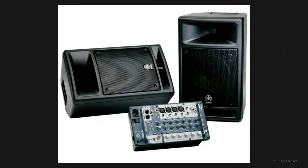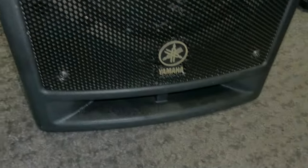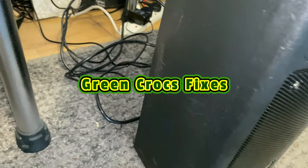Hi guys. Here we've got a Yamaha Stage Pass 300 PA system. That's what the system looks like. It comes with a stand and everything, but I use it for my electronic drums.